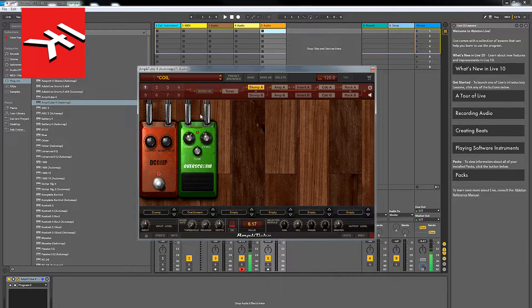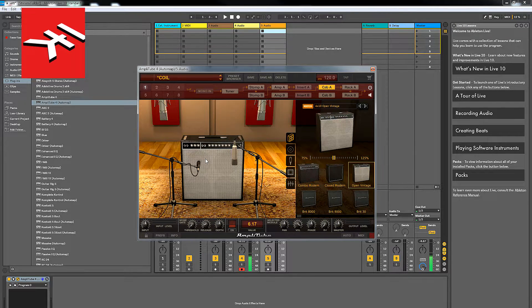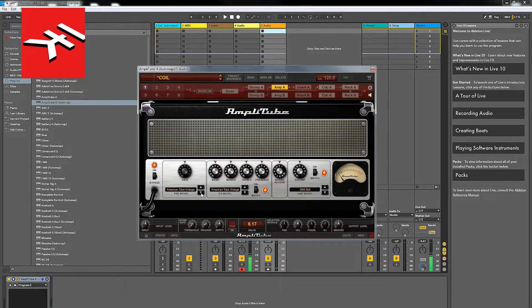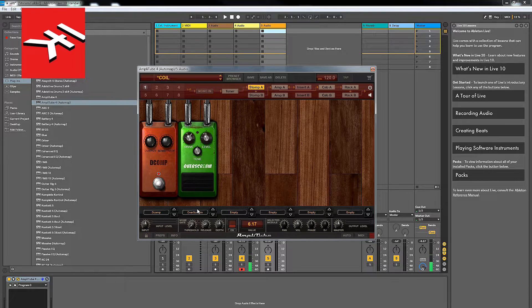That's one of the sounds I use — a sound I use all the time. For the cabinet, I use the 4x10 which comes up with that American Tube Clean. For the other sound that I use, I leave these pedals as they are and go to the amps, scrolling down to an amp called British Tube Lead 2. I don't think we're going to use the Over Scream on this one.